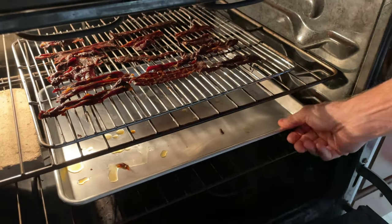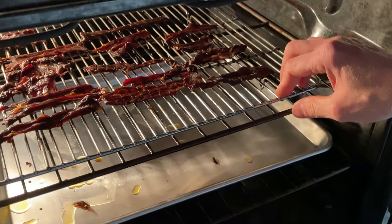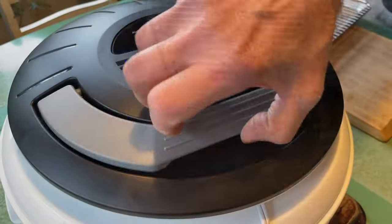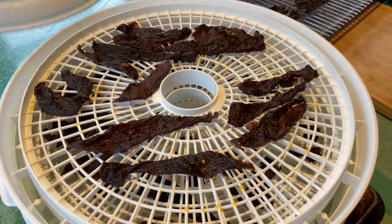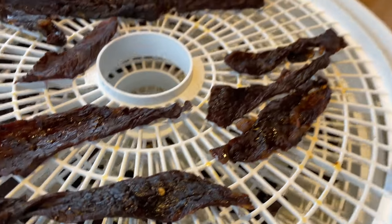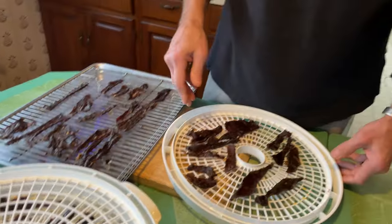Our jerky's been in the oven dehydrating for about seven and a quarter hours, and the dehydrator has been running for seven and a quarter hours. Let's see the results. We just shut our dehydrator off and now we're going to compare both of the setups.